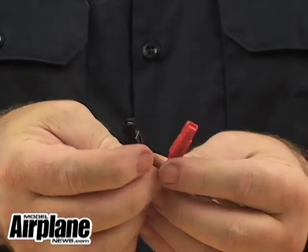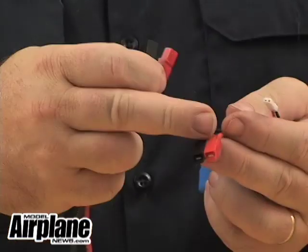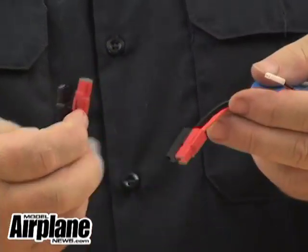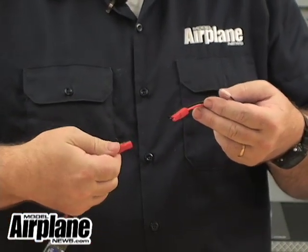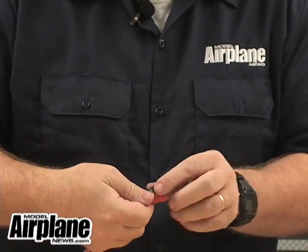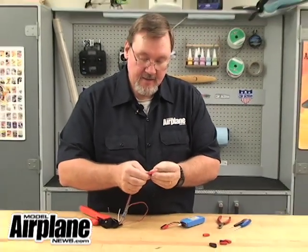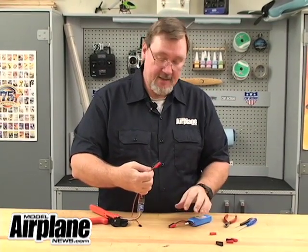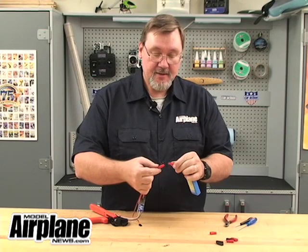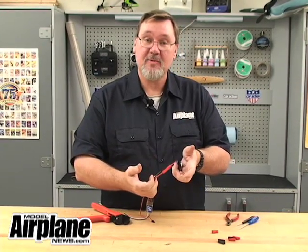The final thing we do is connect these two to each other so they're going to match the battery connectors. I'm going to do it this way with the tongues facing up — you just slide it in like that. That's the completed ESC connection. And here's the battery connection. They snap together perfectly.